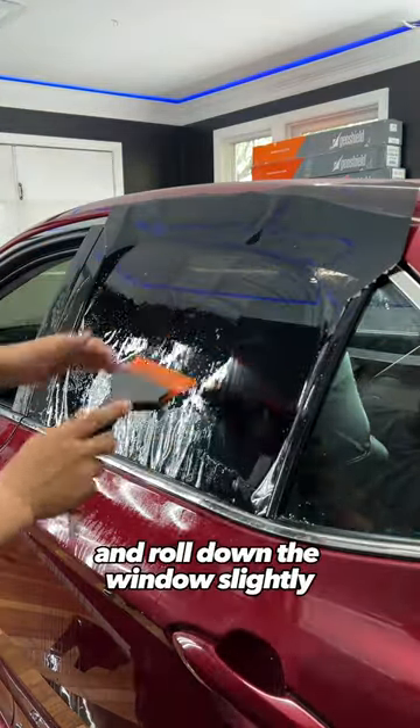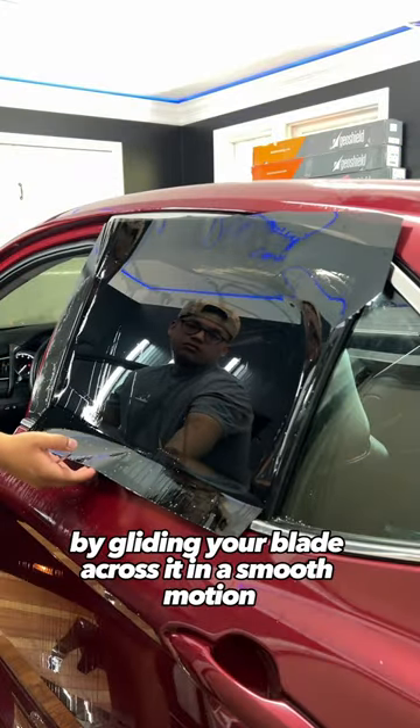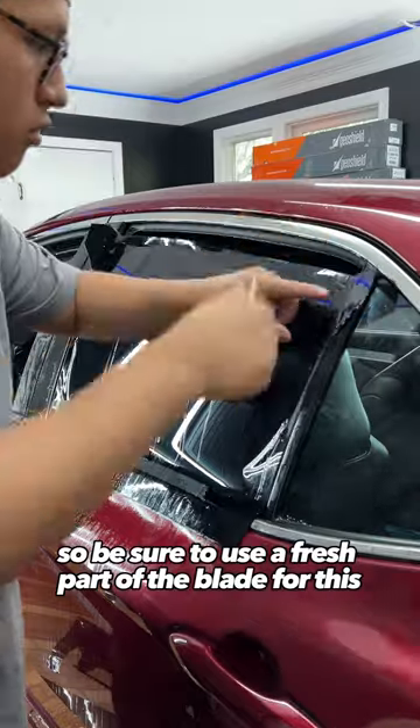Squeegee the water out and roll down the window slightly so you can cut the top edge by gliding your blade across it in a smooth motion. The top edge is the most important because it's what people see, so be sure to use a fresh part of the blade for this.